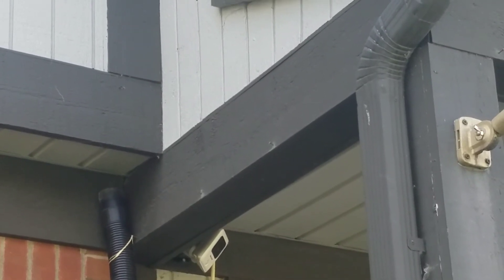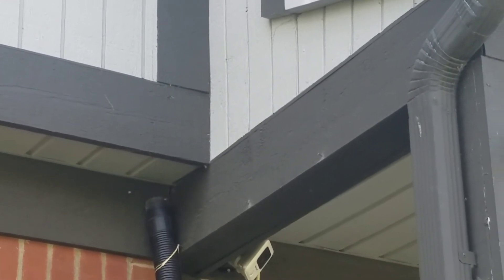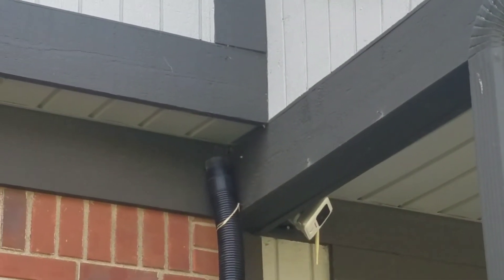And see where their hive is at. I'm going to go ahead and probably bust out a hole in my house and get that out of there.